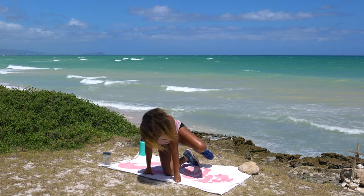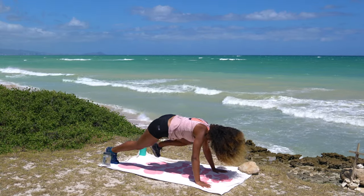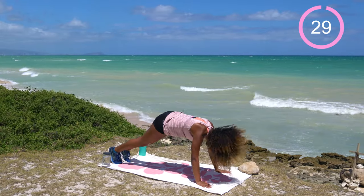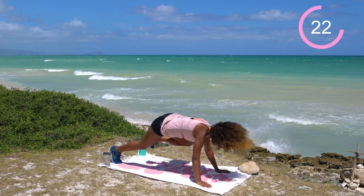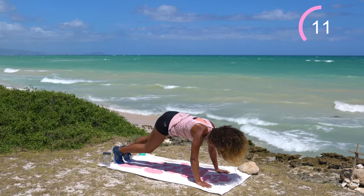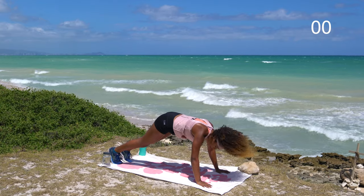Go ahead and drop and come into some spider climbers. Flip onto palms and toes in a plank position. Spider climbers, unlike mountain climbers, are out to the side — like a little spidey, think of a spider with his legs on the outside, or a crab. 30 seconds on the clock. If you don't want to come into a three-point stance, option to just hold a plank or even half plank. Modify however you need, just stay working. Being able to work those muscles when you're tired is really important.